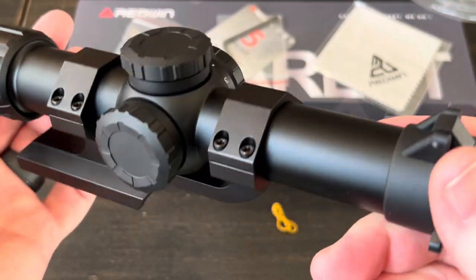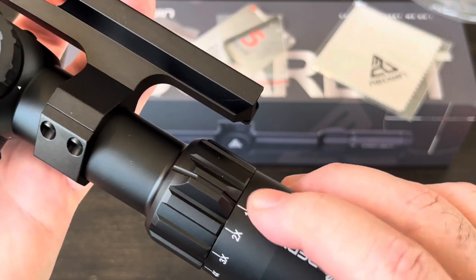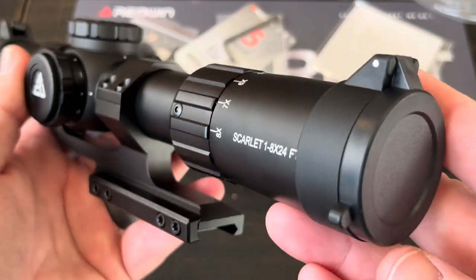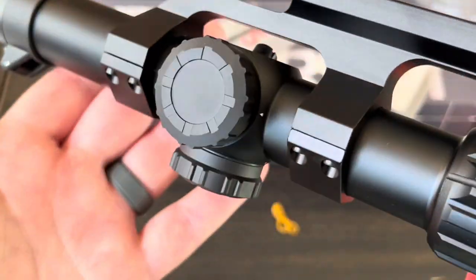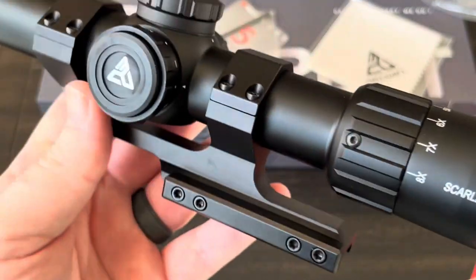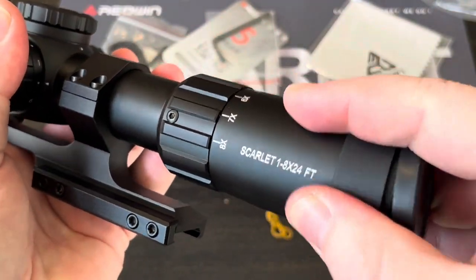This is the Scarlett, and again it's a 1 to 8 by 24. The magnification goes from 1x zoom up to 8x zoom - that's your 1 to 8 - and the 24 is your objective lens diameter. Getting some close-ups here to see if there are any glaring imperfections. As far as the anodization goes, everything looks perfect. Even the mount is the same exact texture and color as the scope itself, which surprisingly doesn't happen that often.